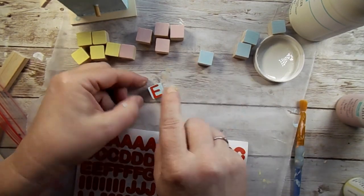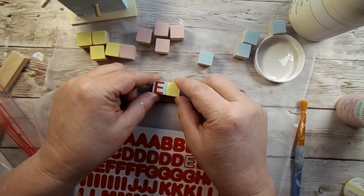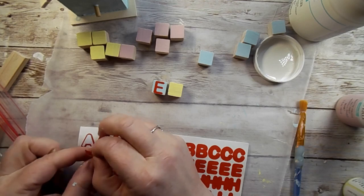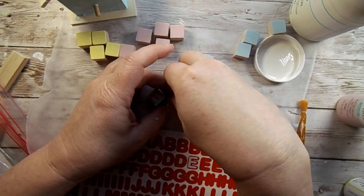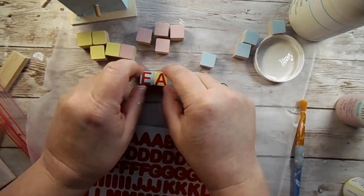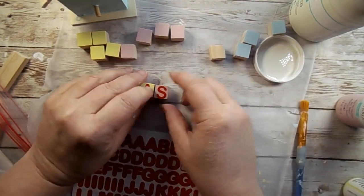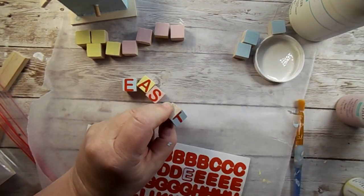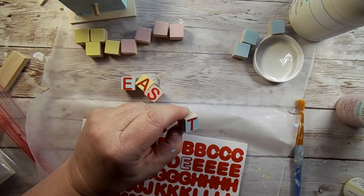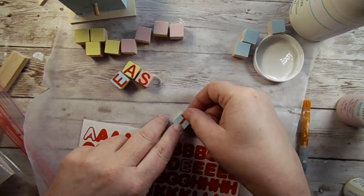I took a blue one and created a pattern, then yellow. I'm lining them up to make sure they'll sit level going across. Just make sure and press those down really well. I went blue, yellow, pink, then started with blue again, just getting Easter spelled out and making sure I center the T. And there it is.